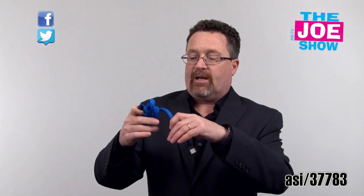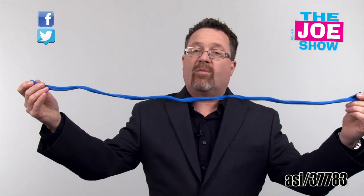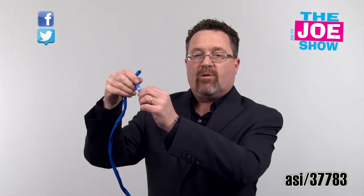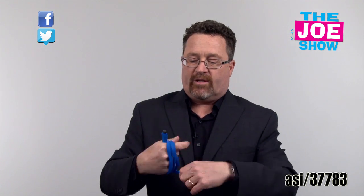This keeps cables nice and neat. When I'm ready to use it, I take it out of my bag and open it up. I can use them right inside here. There's a great spot for a little logo right on the zipper pull. This is great for anyone who sells electronics — a great gift with purchase if someone buys a new phone and needs a cable keeper to keep their cables nice and neat.